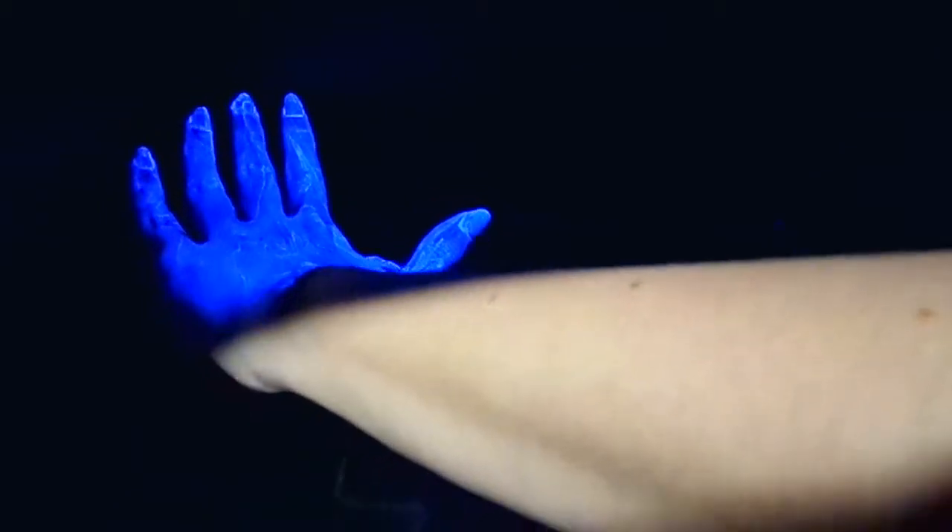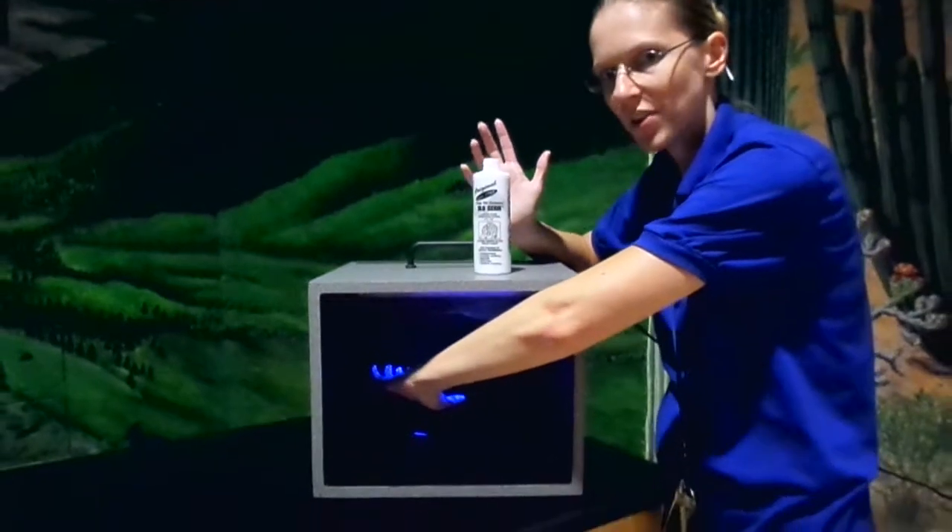Look at all those germs. So the next part of the activity is I'm going to go rinse my hands with water and see if I can get some of these germs off.